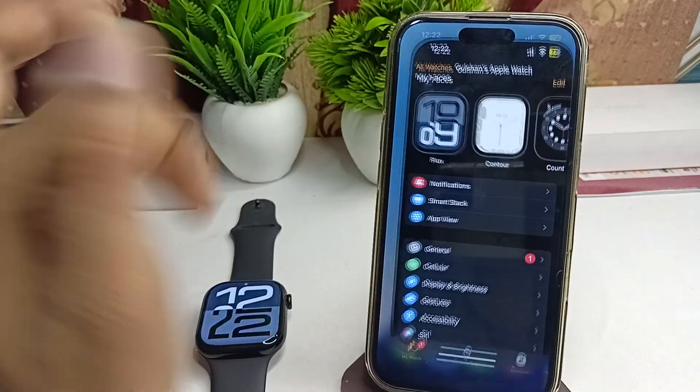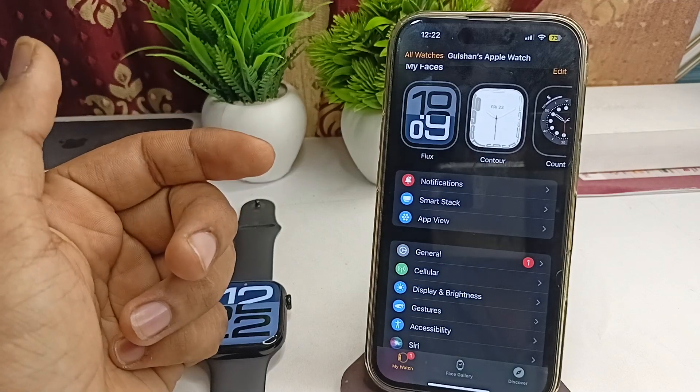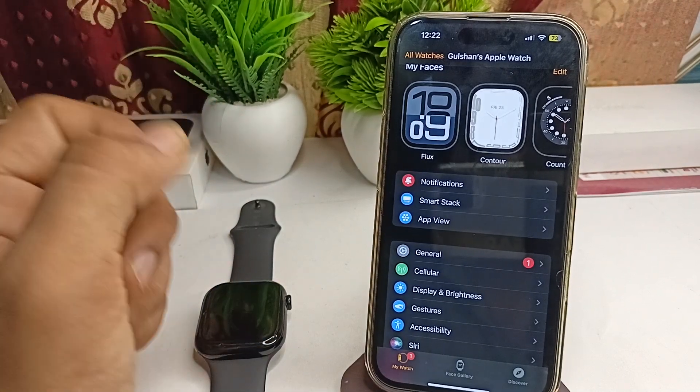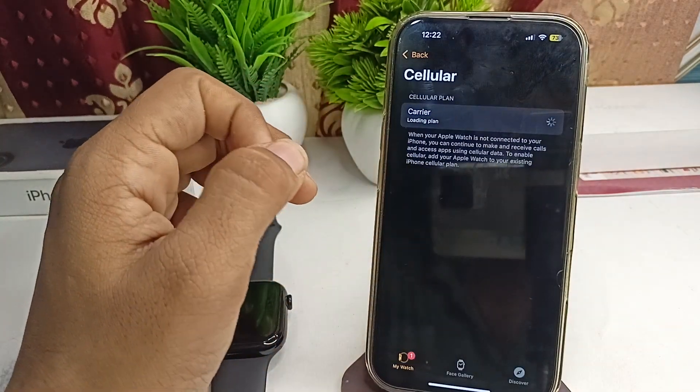Open the Watch app. Before opening, make sure that the SIM card is installed in your connected iPhone and the SIM card has a relevant mobile plan. Then click on Cellular.